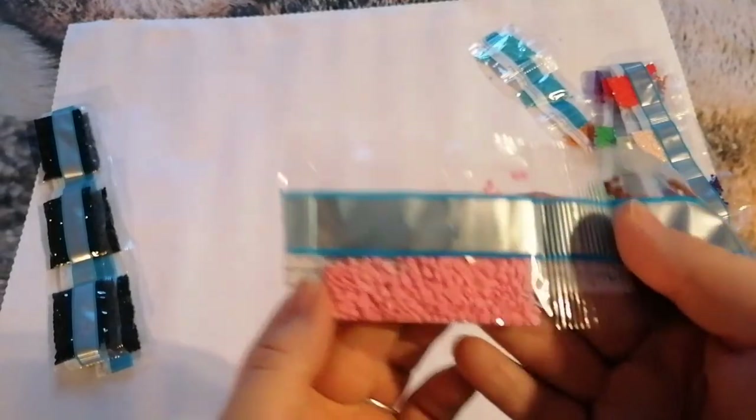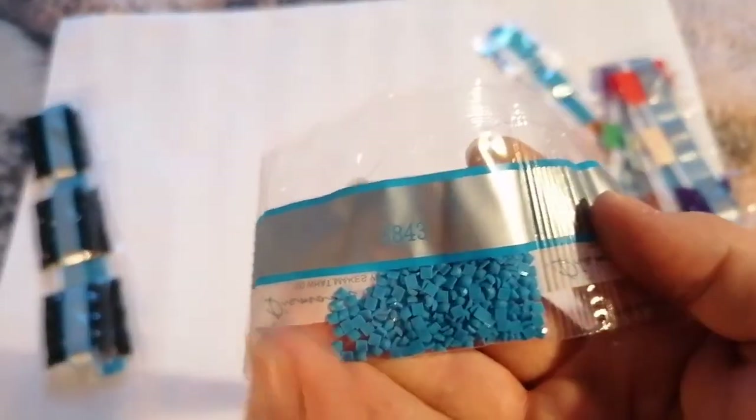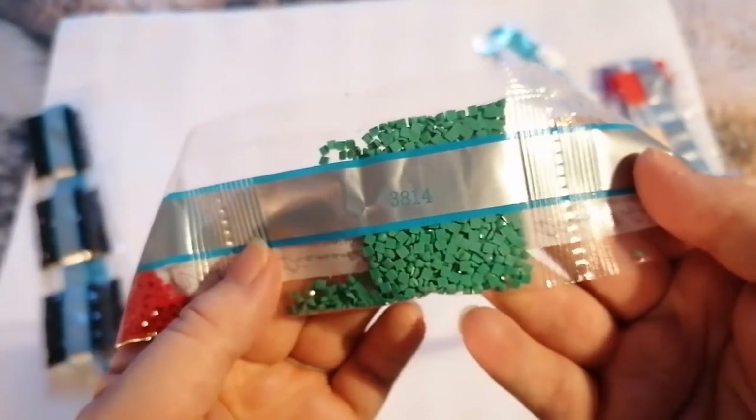Here we go. So we've got 904, 890, 3843, 3778, 321, 3842.